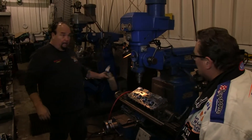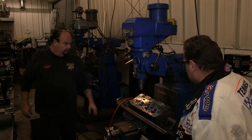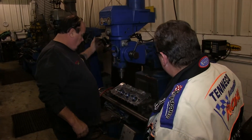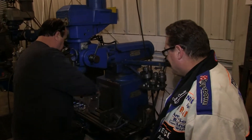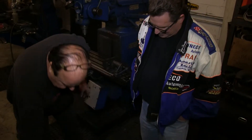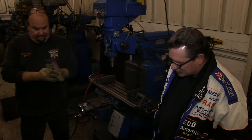Well, who makes that head? What kind of head is that? Dark. Dark Pro One. We start out with raw castings and make them the way we want them. Do it the right way.